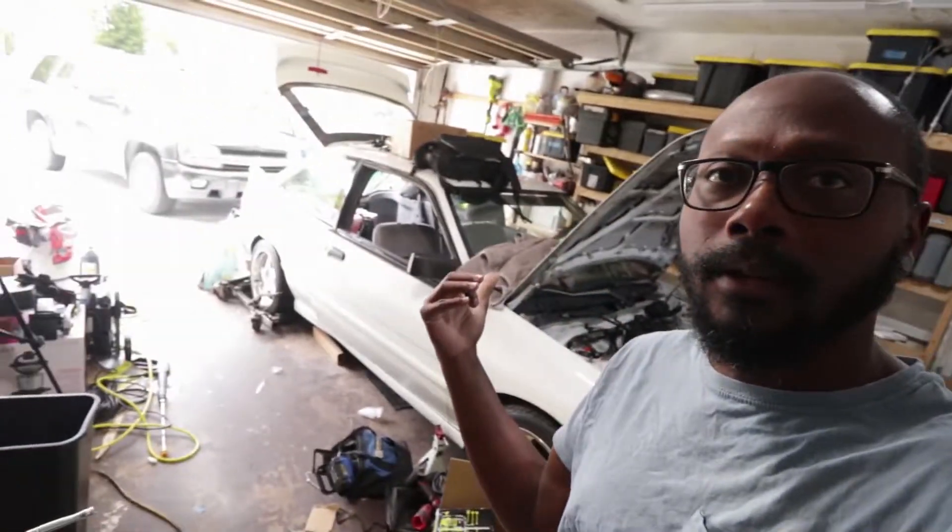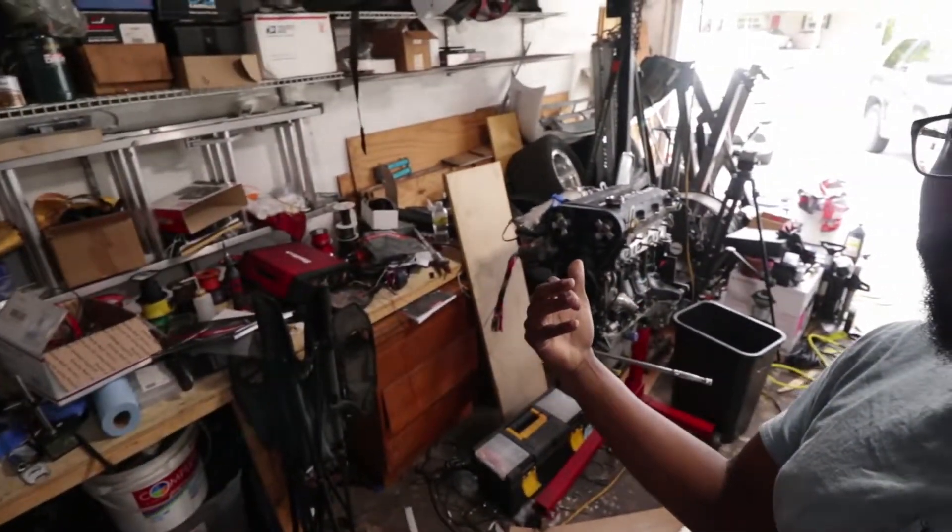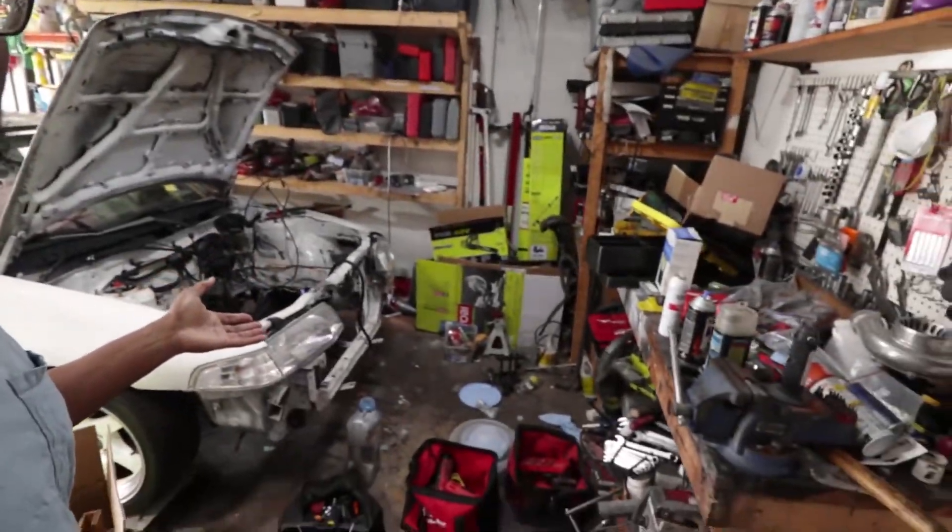Hey guys, what's going on? So this video is going to be different from my other videos. This is not about my 10-second Ford Escort and the current engine rebuild and rewiring and all that stuff. This is about my wife's 2014 Jeep Grand Cherokee. If you are interested in some hood rat stuff and going fast and shit boxes, be sure to stick around, check out the rest of the channel, maybe subscribe, check out the other content.